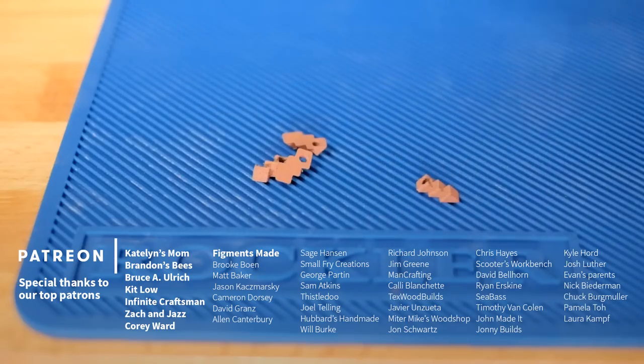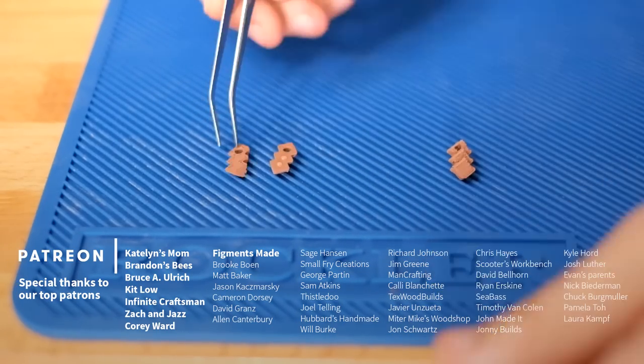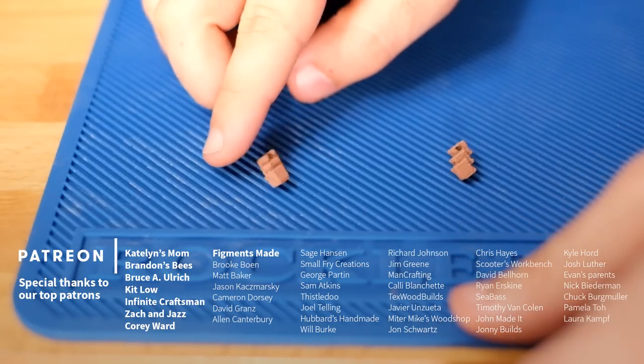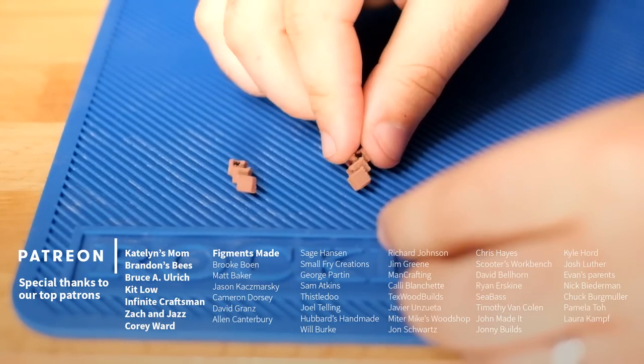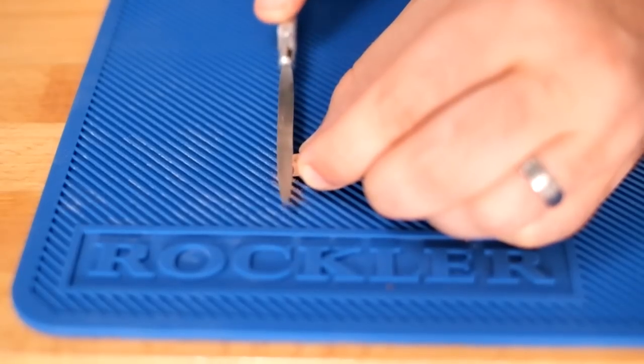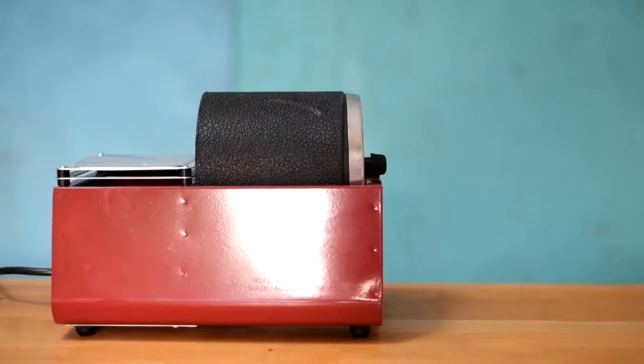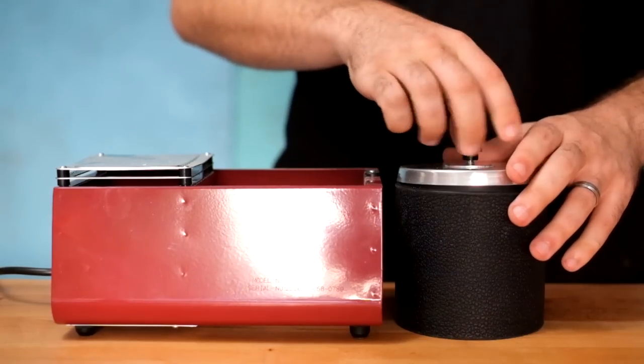Using these 3D printers we prototyped a few in copper filament and loved how they turned out. We printed this in two parts to avoid needing supports. A little bit of super glue later and it's like they were never two pieces. That looks pretty good but we're going to bump up the shine by burnishing it a little bit in this tumbler.